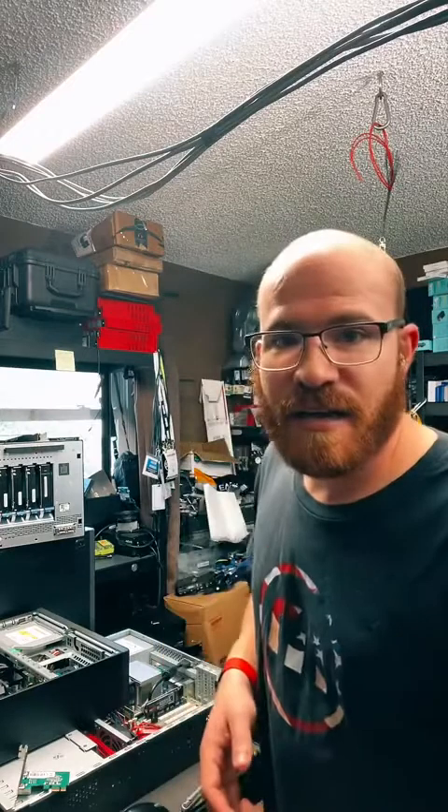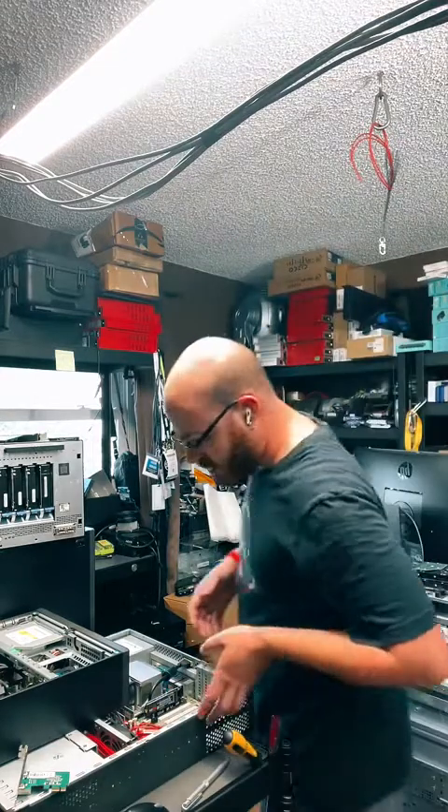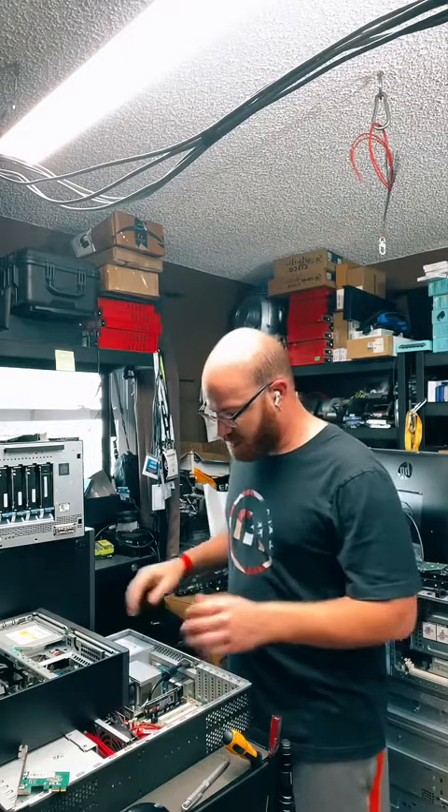Do you run an MSP? I do. The company name is Red One, it's out of Sarasota — the website is redoneit.net. This room is mostly just a hobby. Sometimes I'll bring computers back here if I need to work on them, but most of the time we're just on client site.